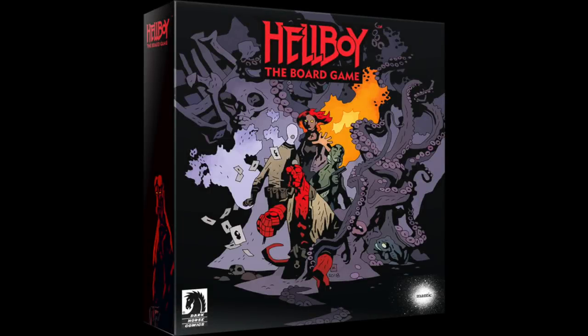Hey everyone, welcome to Watch It Paint It. Today I'm doing something a little bit special — I'm painting Hellboy from the Hellboy board game by Mantic Games. They were super kind and sent me a prototype resin miniature from the game that's currently on Kickstarter. I'll leave a link in the description below if anyone would like to check that out.